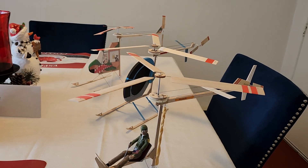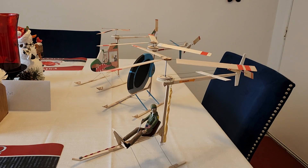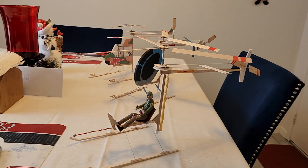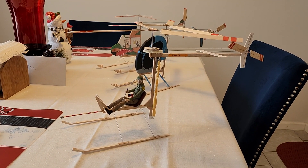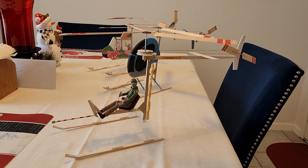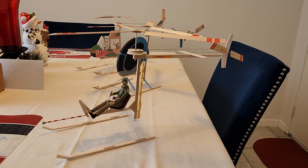Hello everyone, this is Ray Kierna with Copter Concepts. I've decided to start experimenting with some simplified model helicopters that are quick to build, easy to fly, and fun.